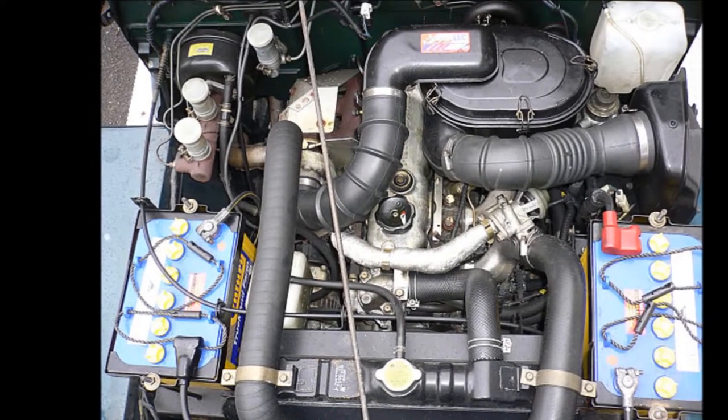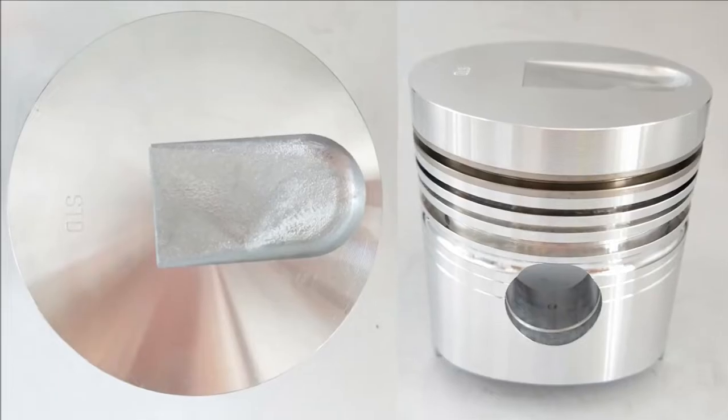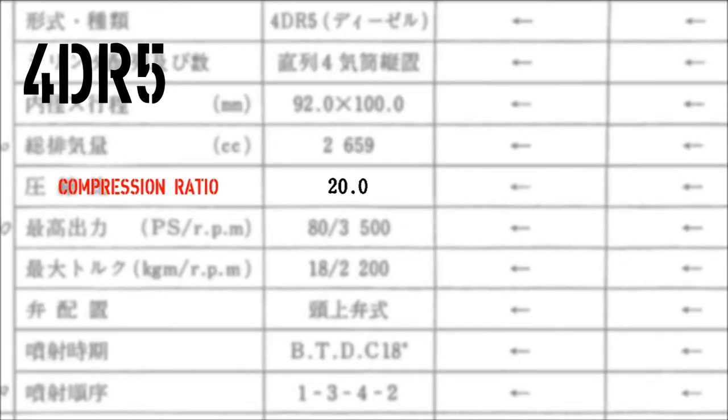So let's just break the differences down a little bit. First up, the turbo pistons are different. They have a different crown design, and this is where the higher compression ratio comes from.